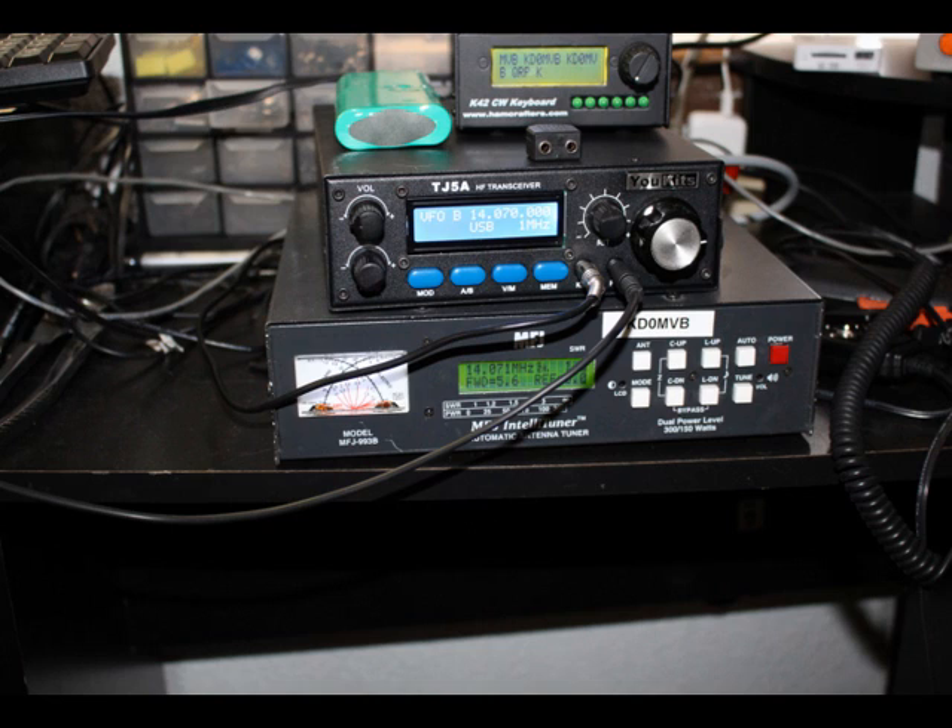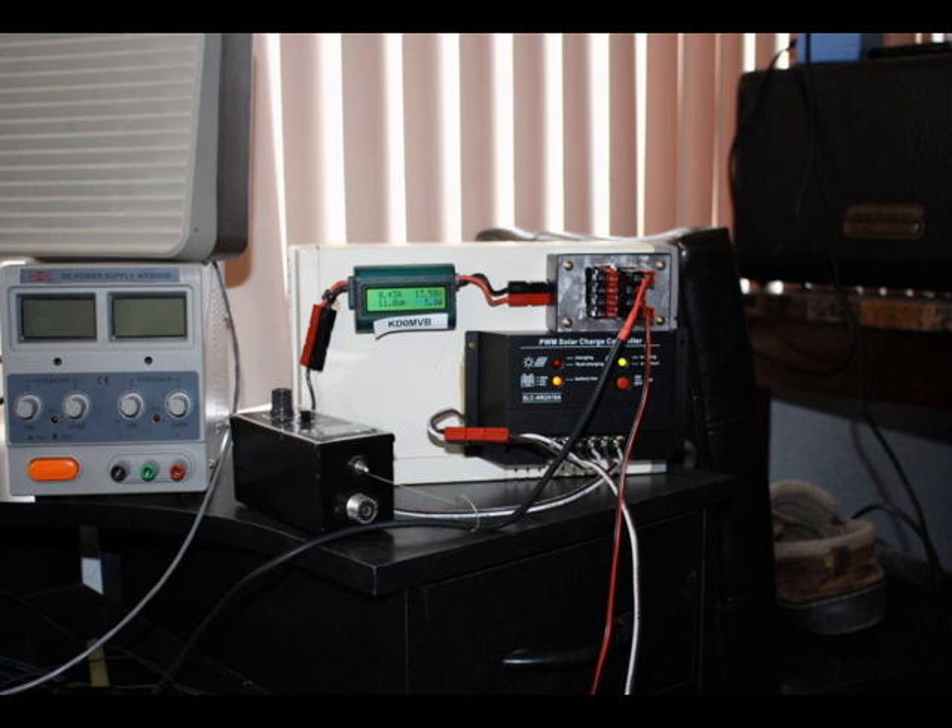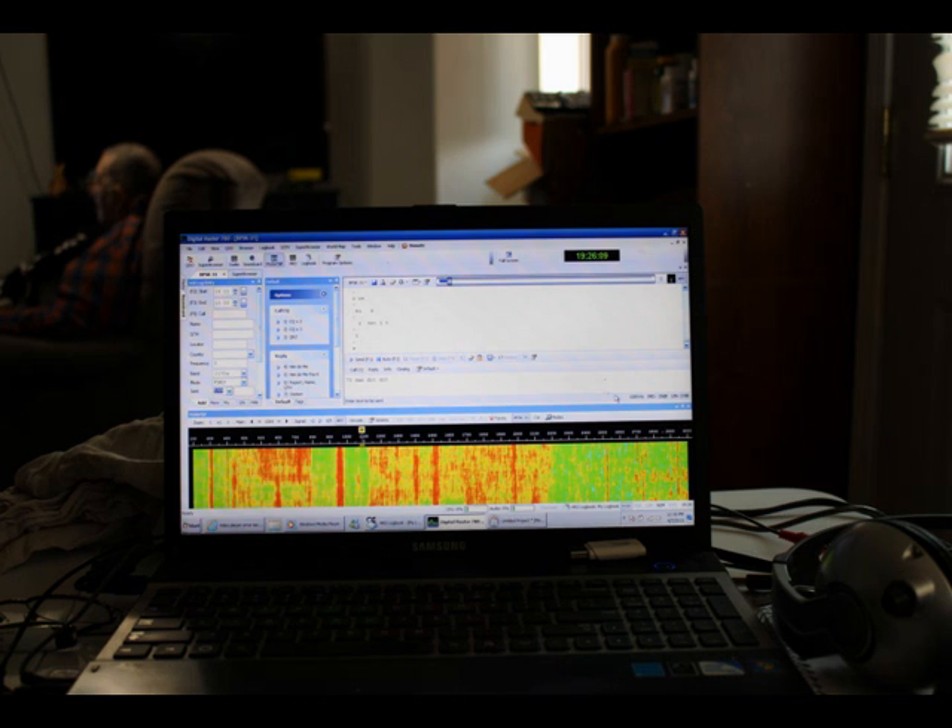Hello, I'm Robert, KD0MVB. I would like to share with you some of my adventures in amateur radio. Hello fellow amateur radio operators, this is my QRP equipment setup you have heard about on the air. I have made this YouTube video just for you so you can see it for yourself.